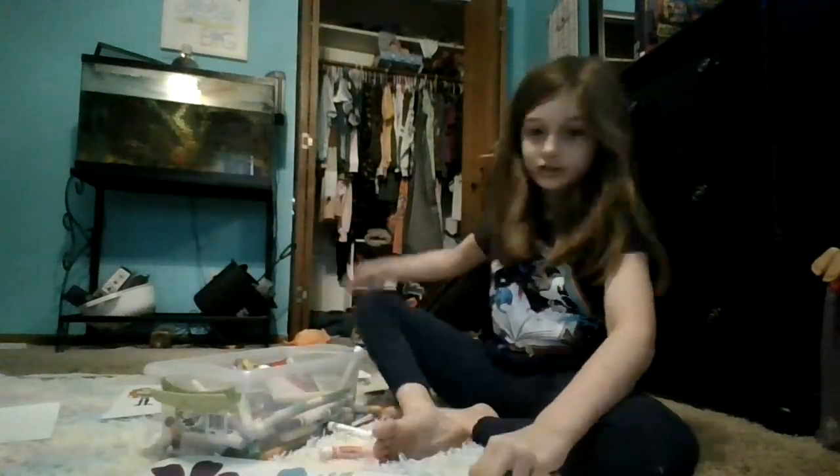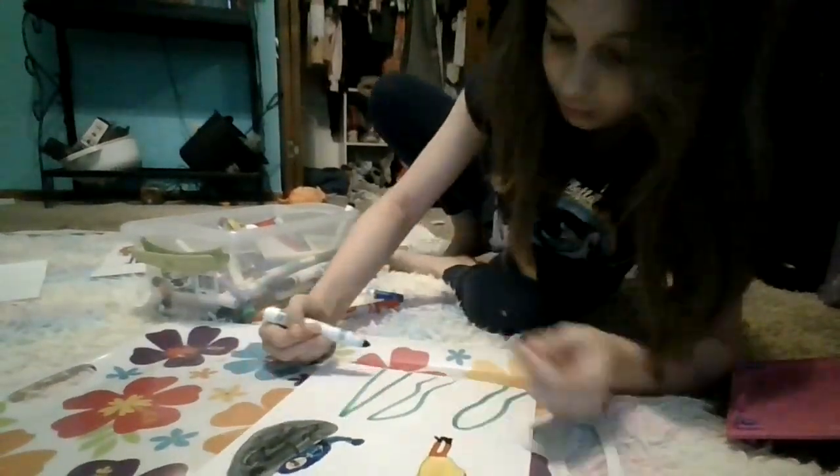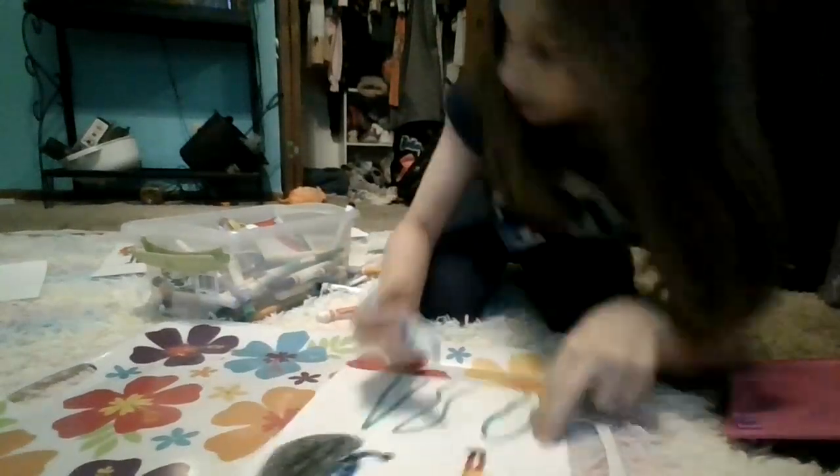I'm only going to be doing one illustration because I don't really have much time. I'm just going to be drawing something and filling it in. Crank it down. What kind of vines are these? I'm just going to fill them in really quickly.